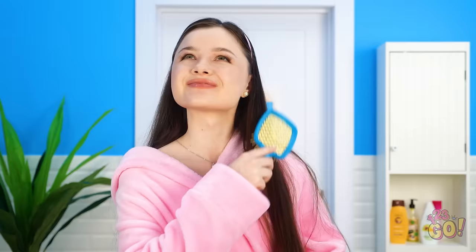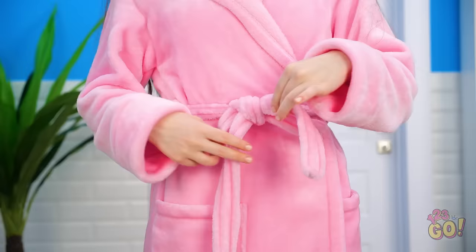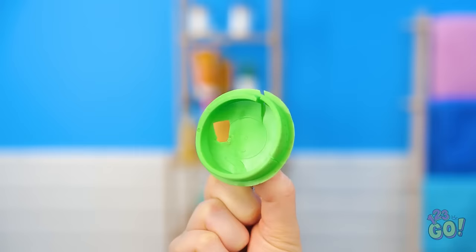Oh wow! I'm tired! This bath will make me feel better! Better brush my hair first so it doesn't get tangled in the water! Perfect! It's bath time! Wait — oh no! Where's all my hot water? No! The drain plug isn't working! Where did this hole come from? How am I supposed to take a bath now? Everything has been ruined!